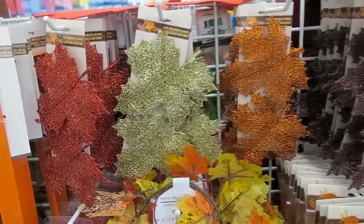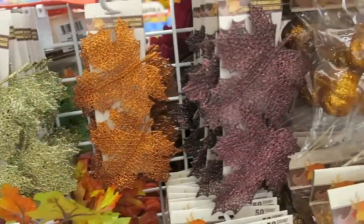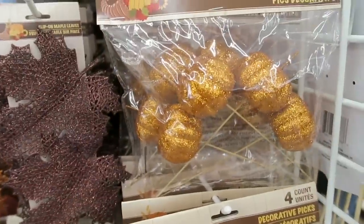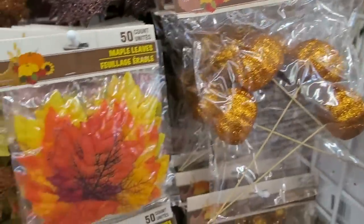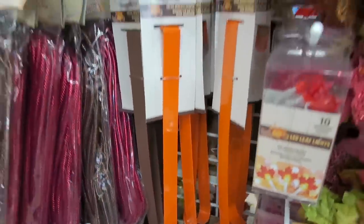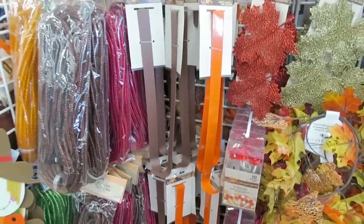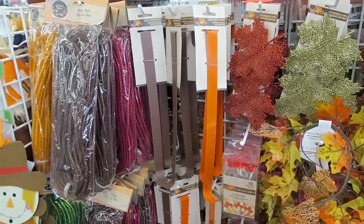First of all, look how gorgeous these sparkly clip-on leaves are. Also, these pumpkin picks. I always love all of the stuff that is glittery and sparkly. They also have some fall wreath hangers. I probably should pick up a couple of these because I feel like I always end up needing wreath hangers, and every time you go to buy them somewhere else, it seems like they're really expensive.